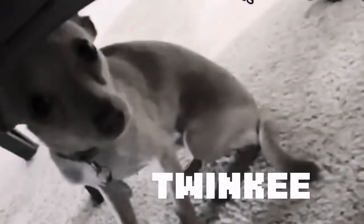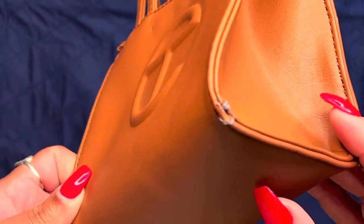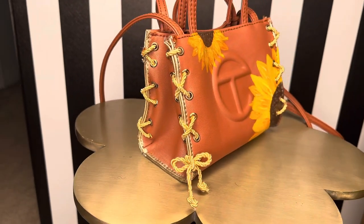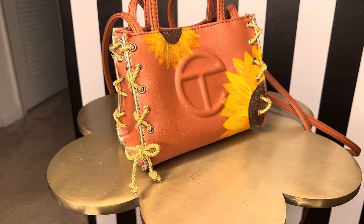This is Twinkie. He loves to play fetch, he gets the zoomies late at night, and he has a taste for Telfar bags. So in this video, I'm going to be showing you all how I did a recon on my Telfar bag because somebody chewed it up.